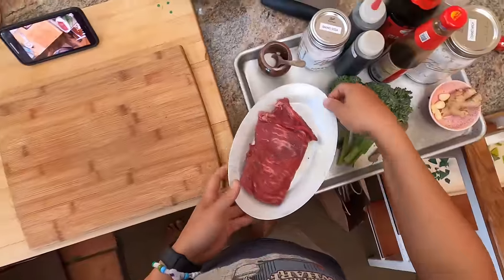Hey everyone, it's Kenji. I'm at home and we're going to make some beef and broccoli today. A Chinese-American classic and one of my favorites growing up.